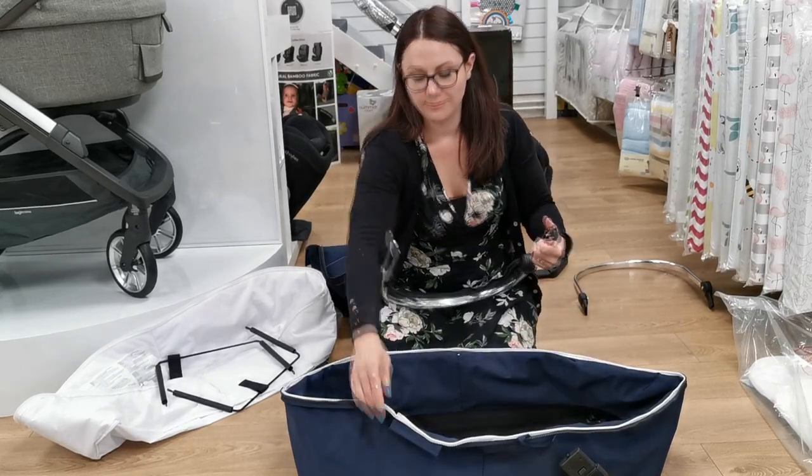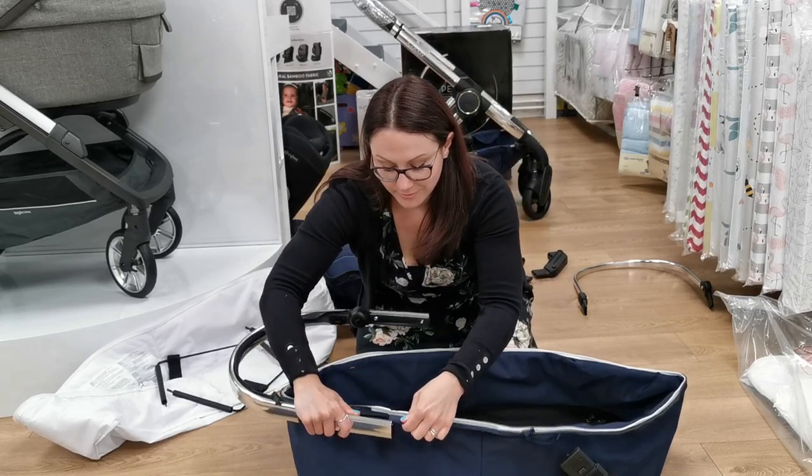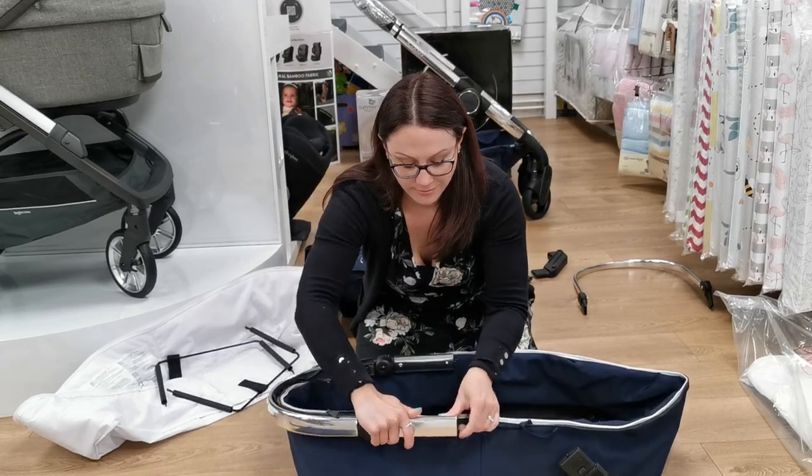Now we are going to start to attach the frame to the carry cot fabrics. You will need to thread part of the carry cot fabric onto the frame before you click both parts of the frame together.